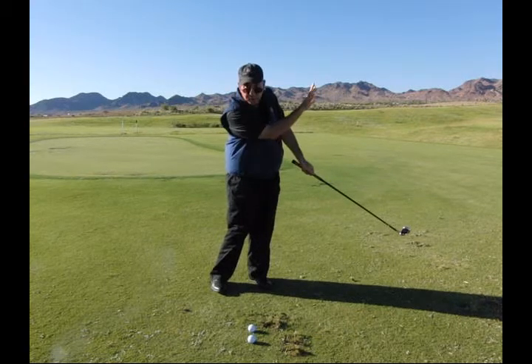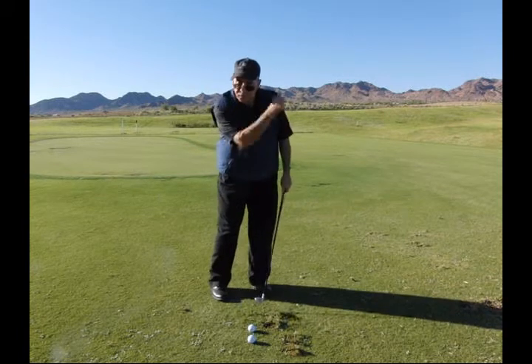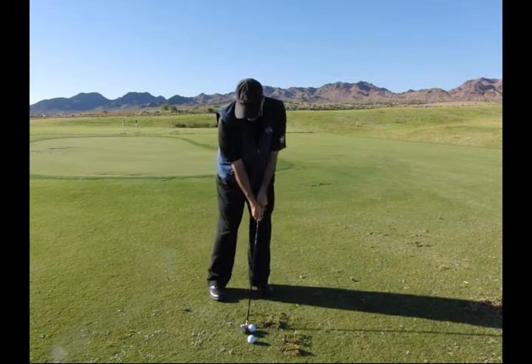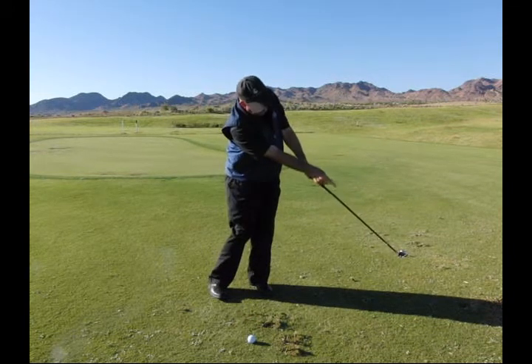There's my spot. You don't even need to look and see where the ball went — your goal is to stop it there. Confirm in your mind that you did. Set up, stay on the left side, stop it there.